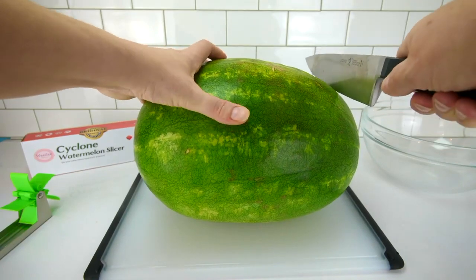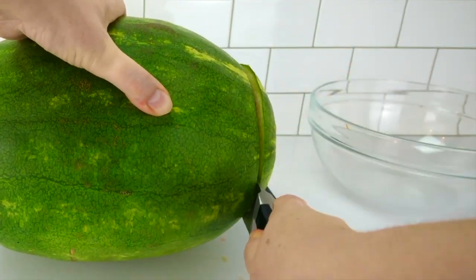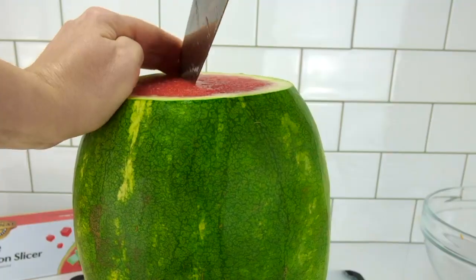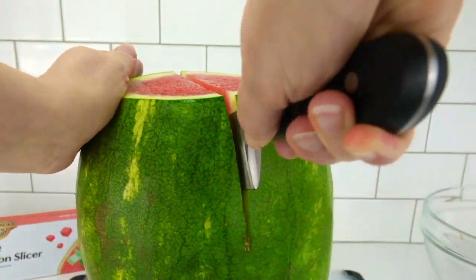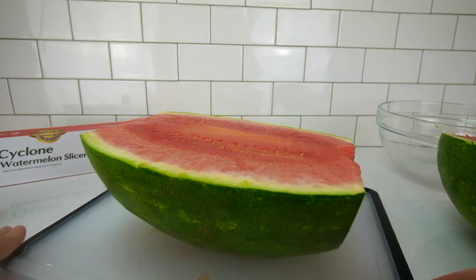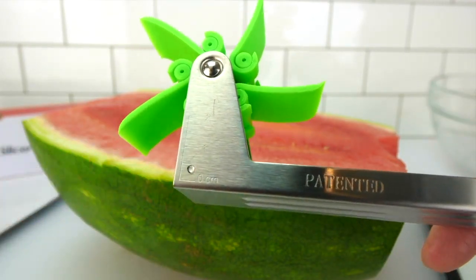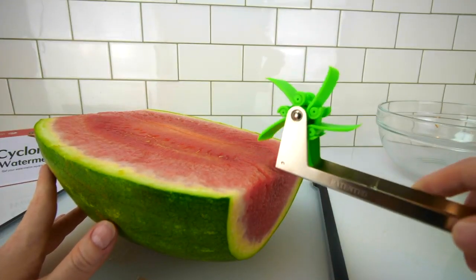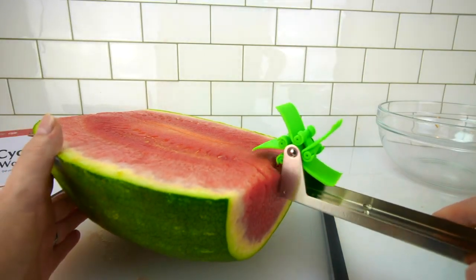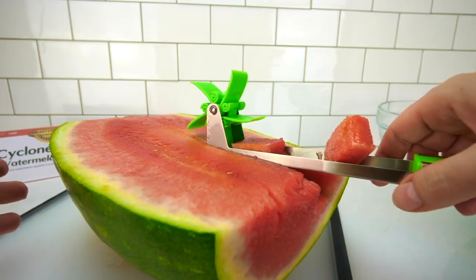I'm breaking out the big watermelon for our little cyclone watermelon slicer! Same drill — we have to cut off the ends first. And now slice it in half this way! Ta-da! Now we're in business! So we take this and it has these different measurements — one centimeter, two centimeters — for measuring how big you want your chunks to be. We're gonna go for the two centimeter size chunk. Does this thing work? Oh! It flew on the floor — a little too much force there!